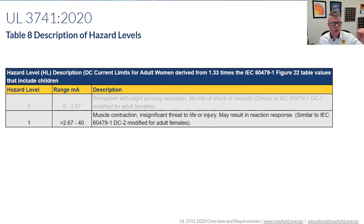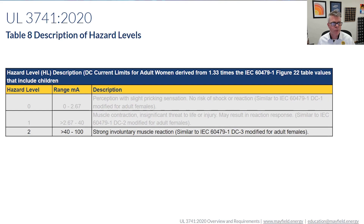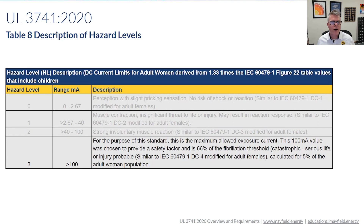In the overall analysis, a hazard level of one is going to have a different meaning than zero. Then level two goes to a higher hazard level. Level three is greater than one — so basically over 100 milliamps, everything is going to be hazard level three. This is a significant risk for firefighters.